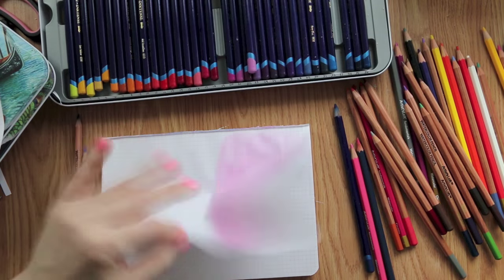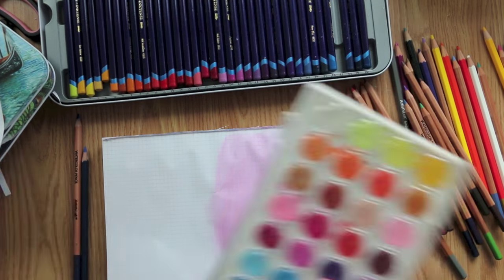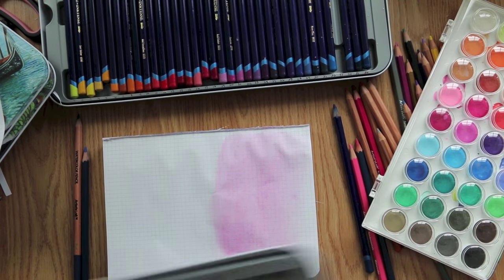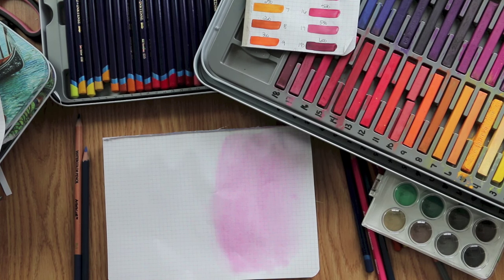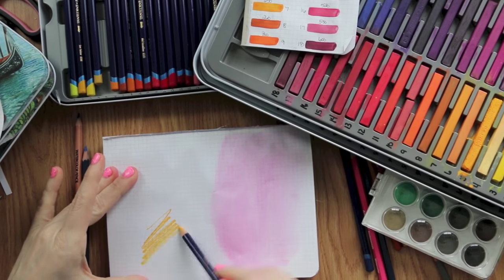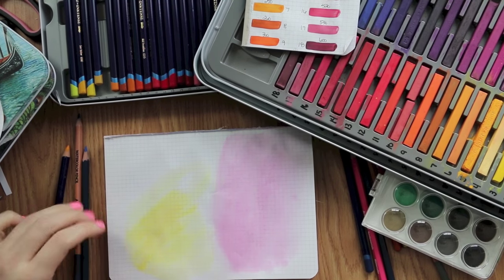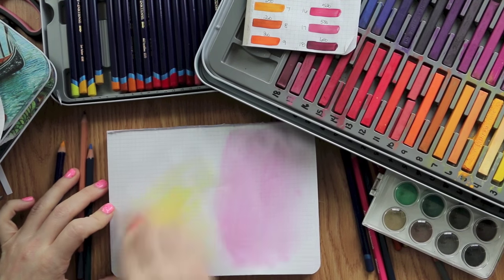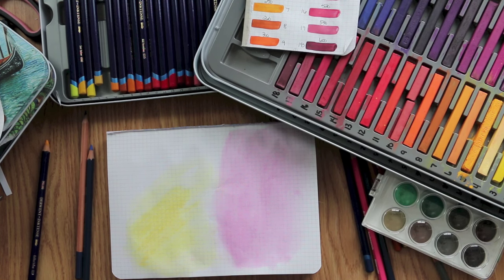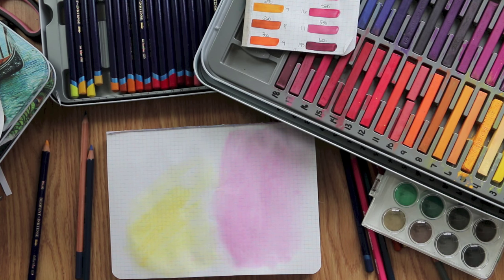If you have questions on how to do wash backgrounds on thinner journaling paper with watercolor pencils or Inktense pencils, leave me a comment down below. If there's something else you'd like to see done with this range of products, let me know — I have all of this so if there's something you want me to test out, just ask. I really recommend the Inktense — this is how to get it without getting lines on your paper. Hope that helps someone, ask questions if you've got them, and I'll see you in the next video.